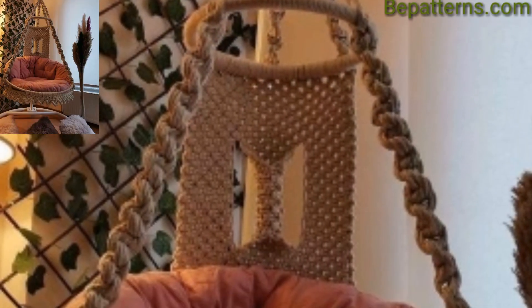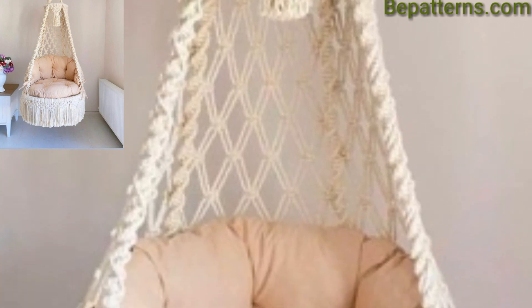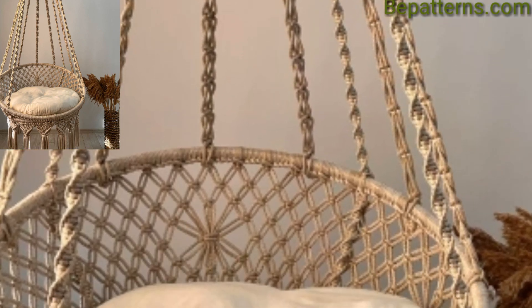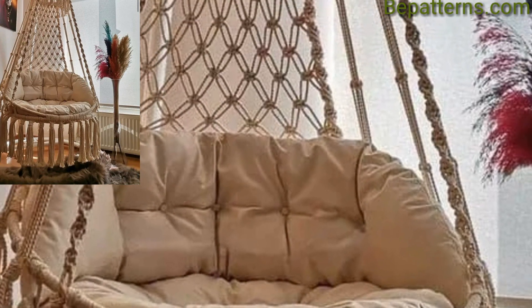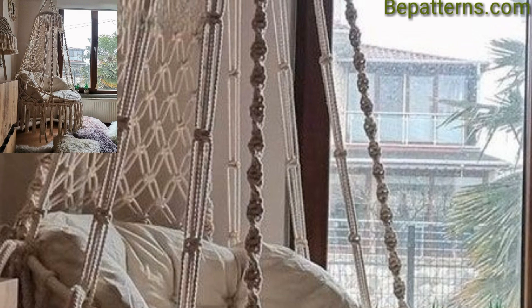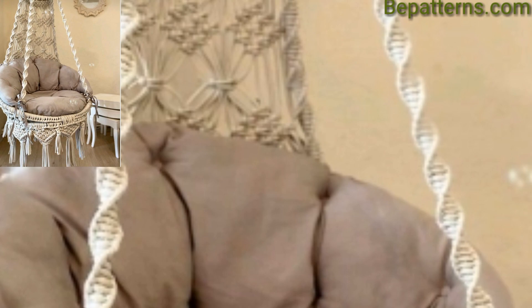Different people have different choices, so share this video with your friends and family who want hammock swing chair decoration design ideas. Please like my video, subscribe to my channel, and don't forget to press the bell icon for the latest updates. Stay connected with me — remember me in your prayers, friends. See you soon. Allah hafiz, take care, Allah bless you.